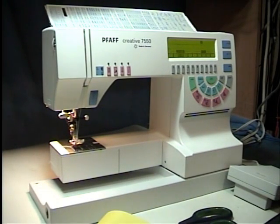Hi, Ken back again with another Pfaff repair. This is Isabelle C's 7550.